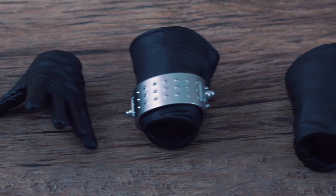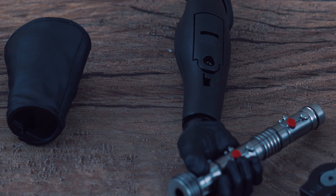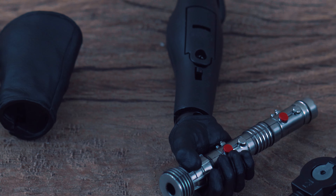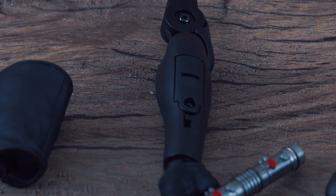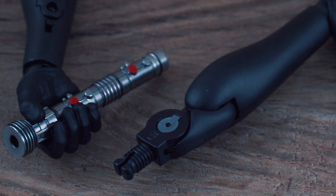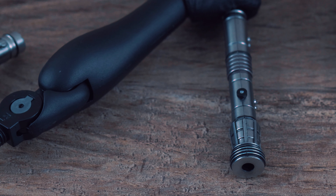There are two versions of this Darth Maul — one with a speeder and one without. This one is the one with no speeder. I just have so many figures that I don't know where to put a speeder bike, plus it's almost $130 more. If I'm creating a scene or taking pictures I just don't see myself using that speeder bike more than one or two shots, but if you have the space, go ahead.